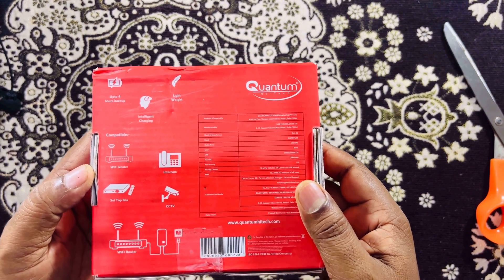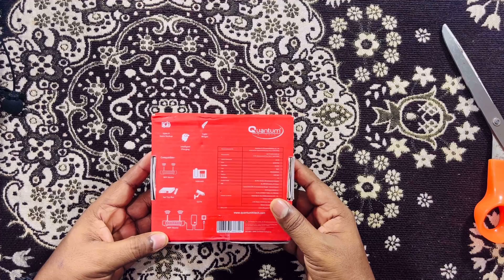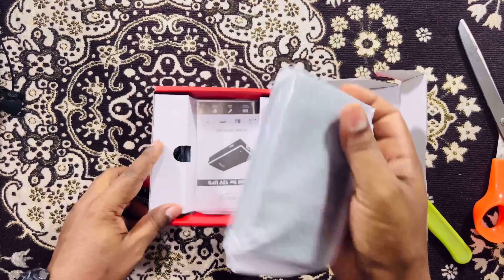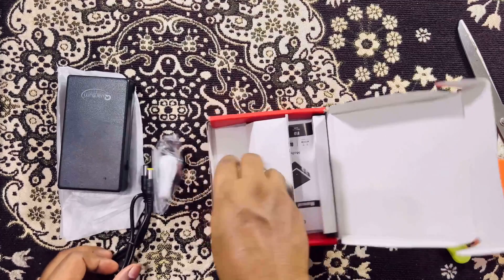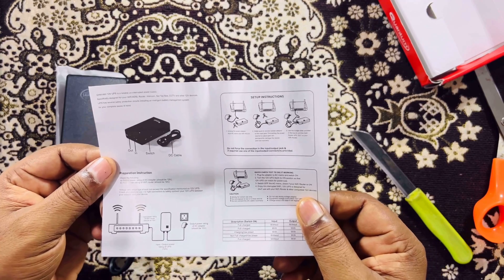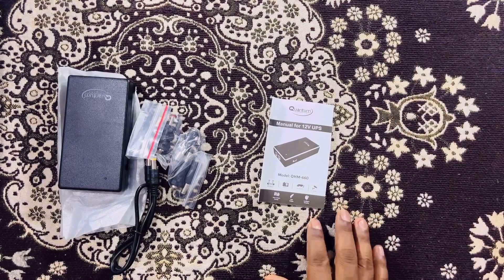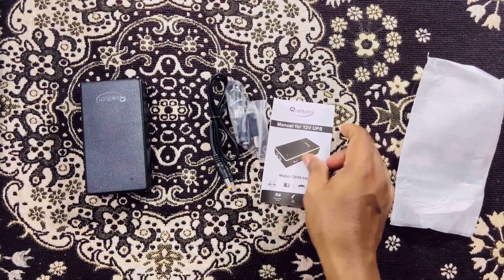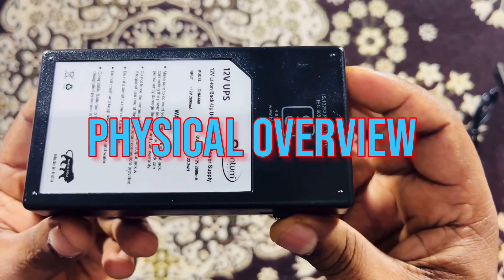At the back side we are getting the information regarding installation of the device. It can be installed for a router, CCTV cameras, and intercom. The packaging is really good. Then we have some other items in the box — the connectors, and a small technical manual telling about the installation of the device. So what we have inside the box is the UPS, a cable, some connectors, and a technical manual.